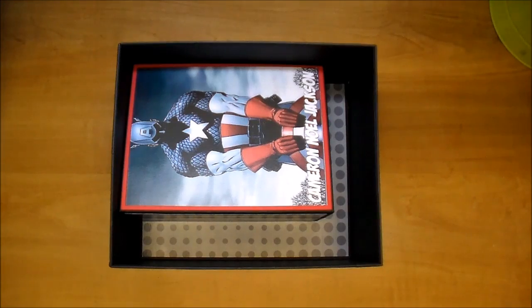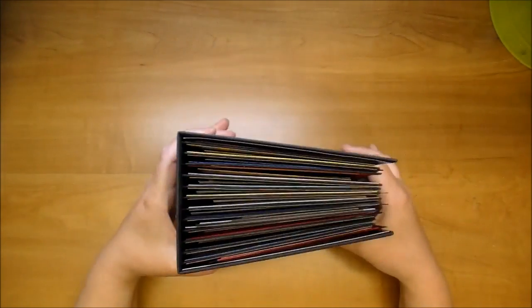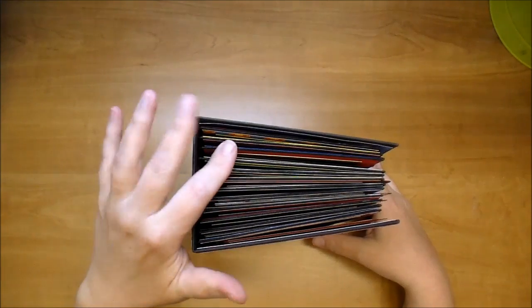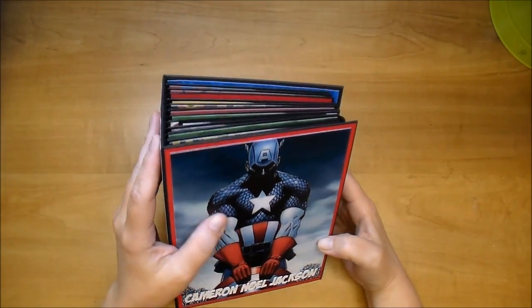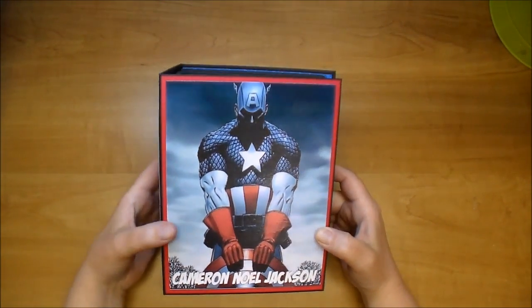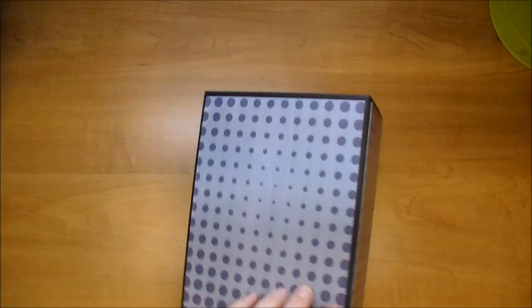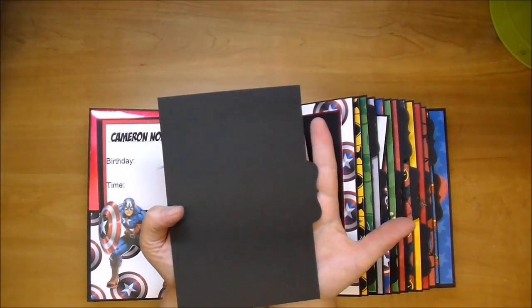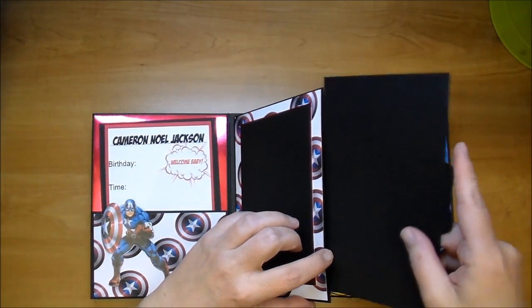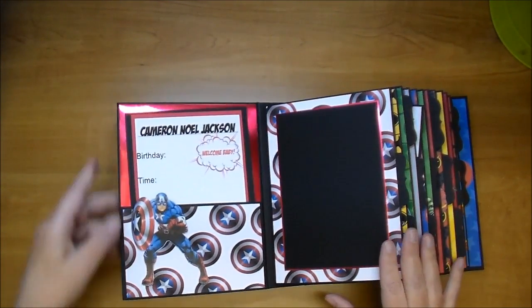The box fits the album perfectly. Inside I did - I believe this is a 7.5 by 8.5 album - and I did use Cathy Orta's hidden hinge system. There are 12 pages, one for each month. Every single page has a pull-out mat with a bracket tab, that way the mom can add more photos. I did the same theme throughout.